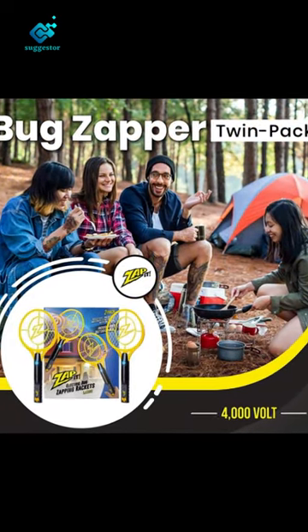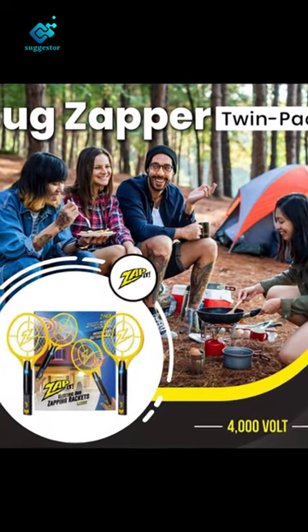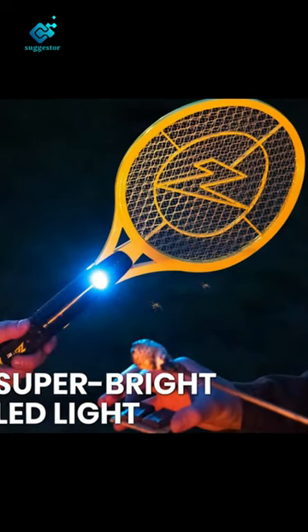Instantly eliminate mosquitoes, flies, fruit flies, gnats and other pests in a single swing. More reliable and faster than a fly trap.